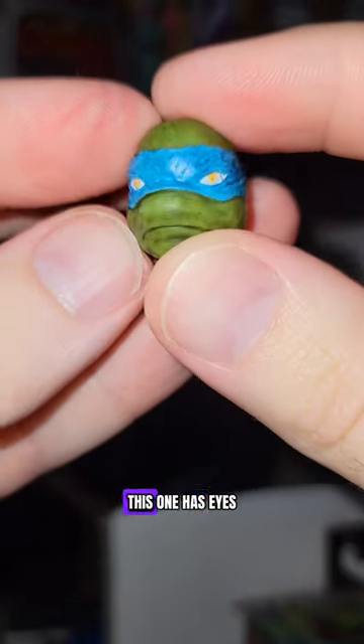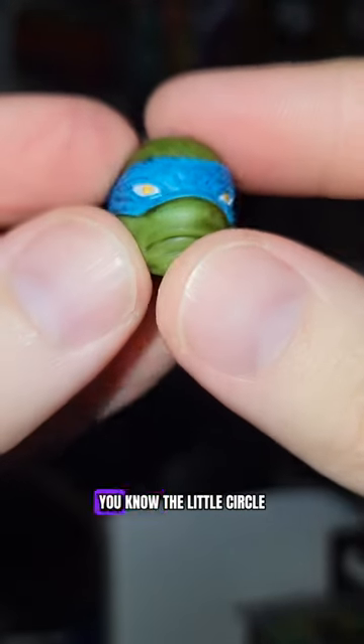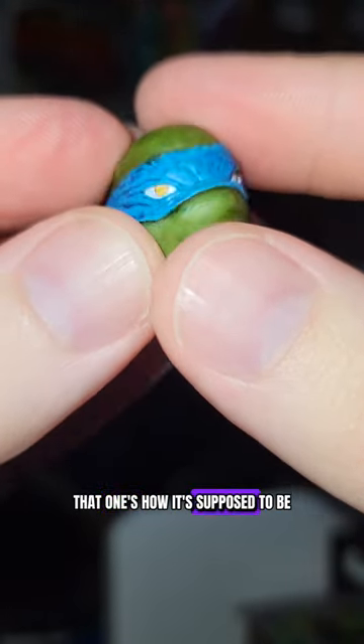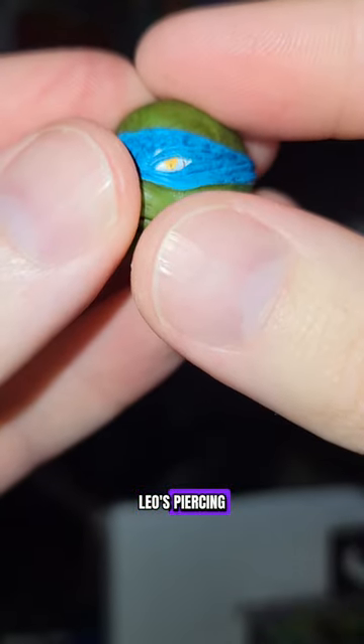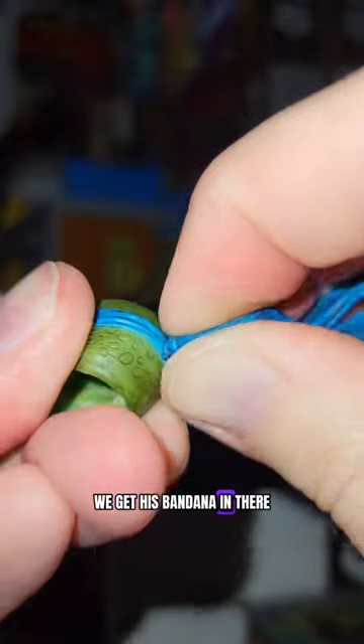Here's the other head — this one has eyes. Mine looks like a misprint; you can see it's just off a tad, the little circle. That other one is how it's supposed to be. Pretty cool — Leo's piercing yellow eyes, we all remember. And then we get his bandana in there.